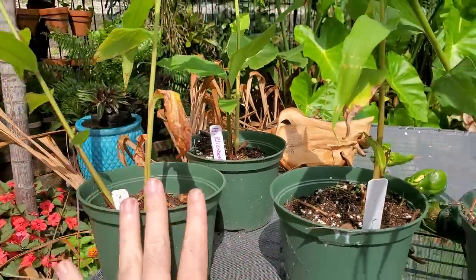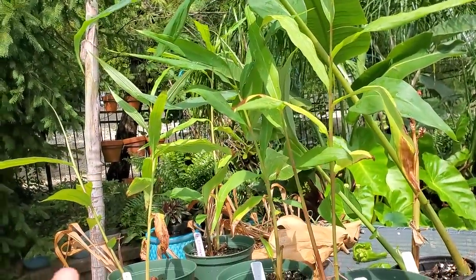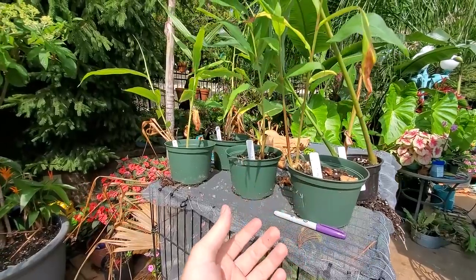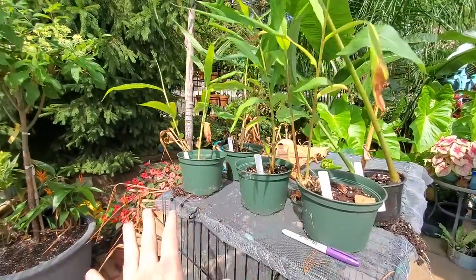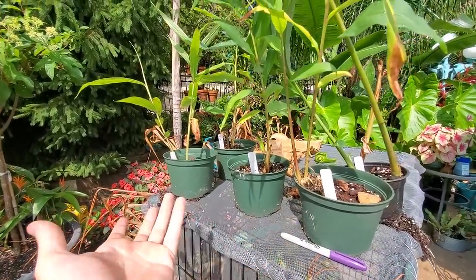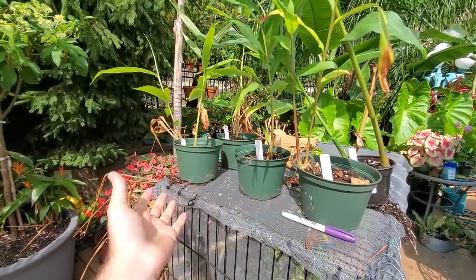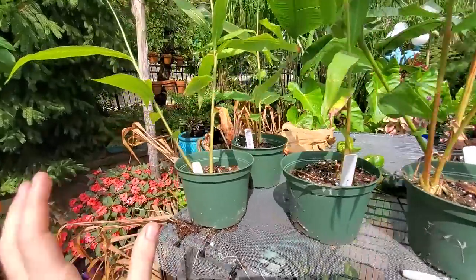I have all these hedychiums here — the butterfly gingers. These were in a video back in June, and I decided to go ahead and put them in the ground. I potted them up just to give them a little more time, but I think they'll grow faster in the ground. I'll always have to lift them and store them for winter. There are a few orange varieties that have been pretty hardy, and these here are all pink — five different ones. Hopefully one will survive zone six.